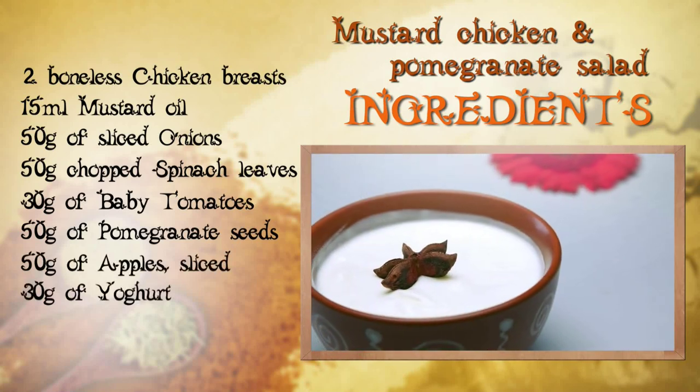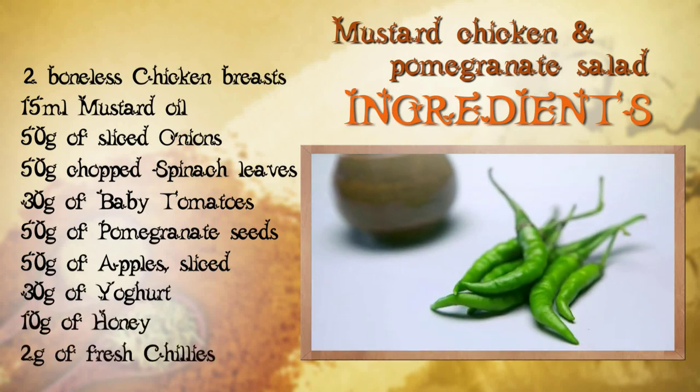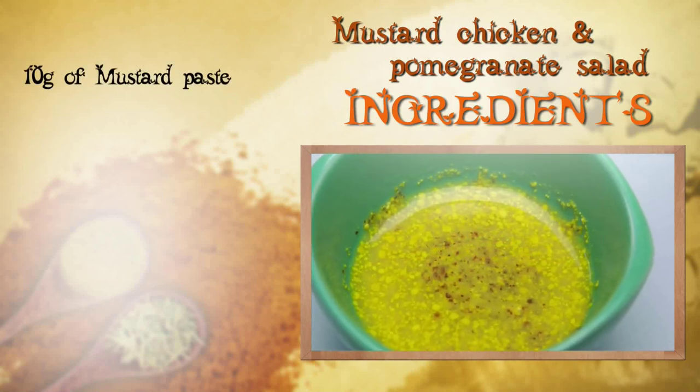Now we are going to use yogurt, whipped till it's smooth, 10g of honey, 2g of fresh chilies. Now if you don't want to grind your own mustard paste, you can buy the brilliant Bengali relish called Kashundi.